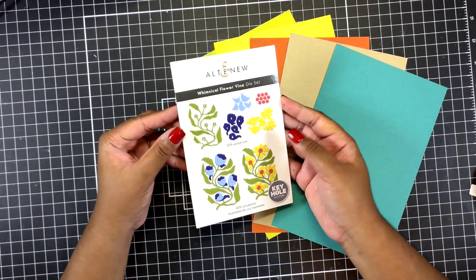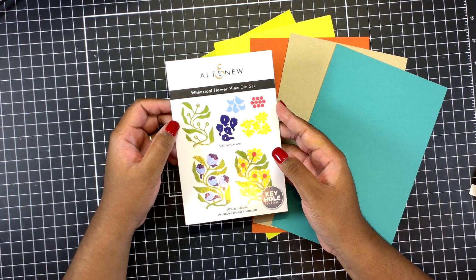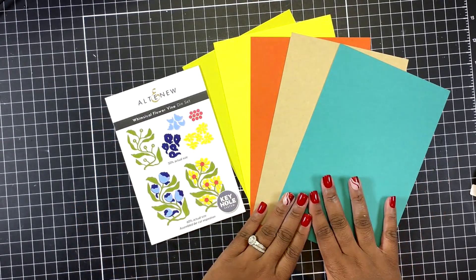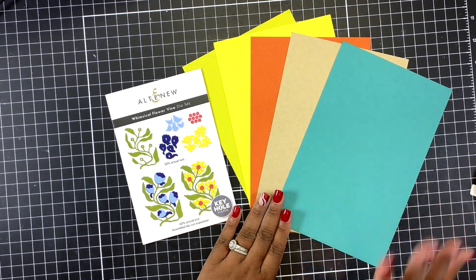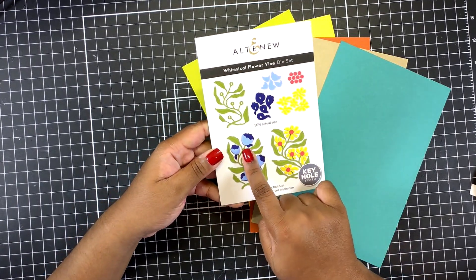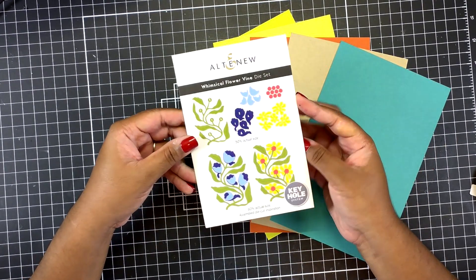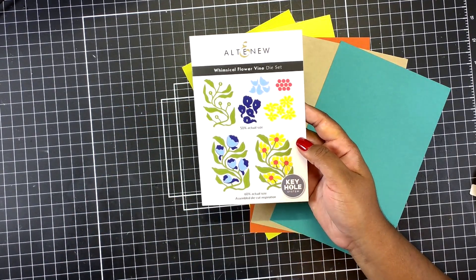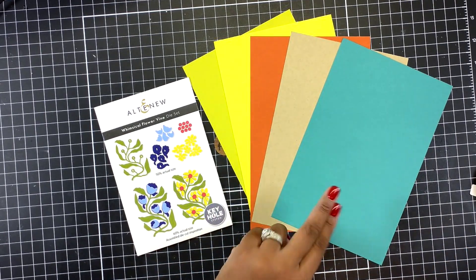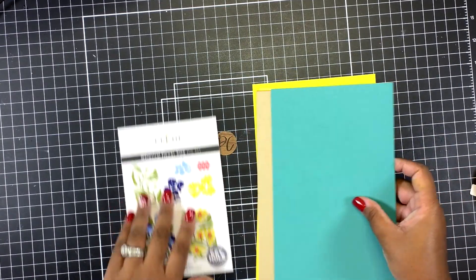Hi crafty friends and welcome to my channel! Today I am going to be creating an autumn themed card featuring an Altenew die as well as Cardstock Warehouse cardstock. This is the Whimsical Flower Vine die set and I will be creating sunflower-esque flowers — the right side of this die set has the flowers that I will be using, but there are two options with this die set.